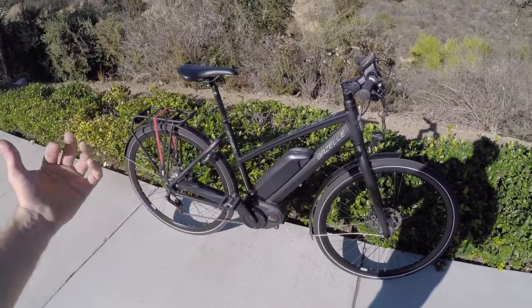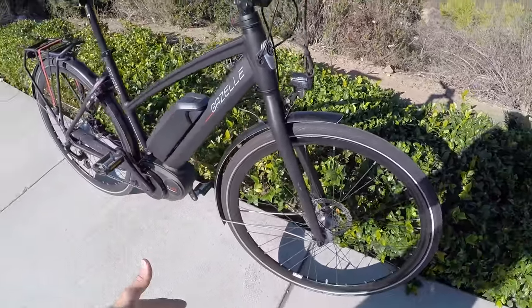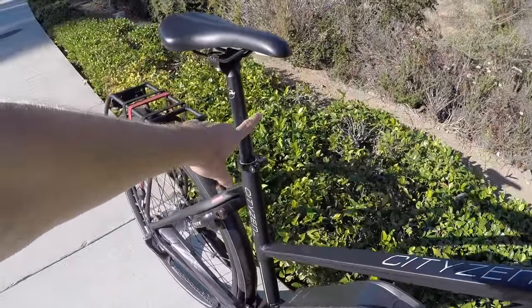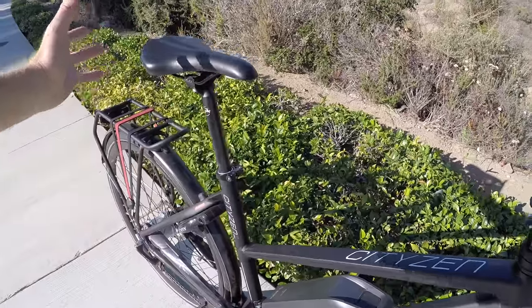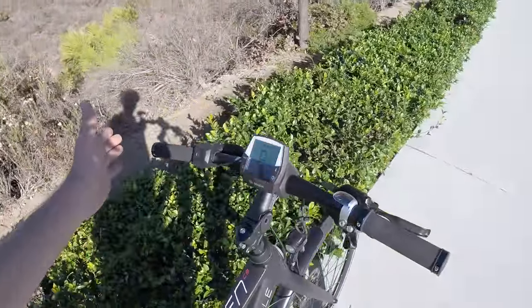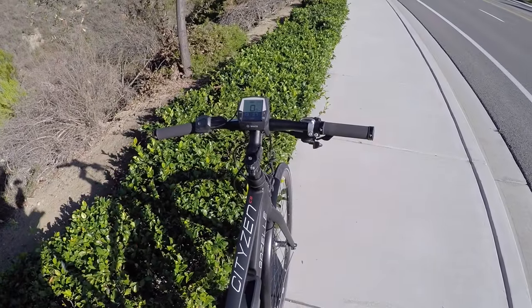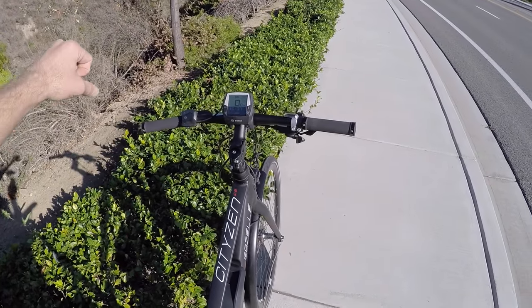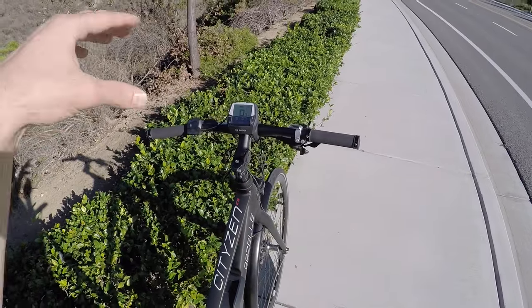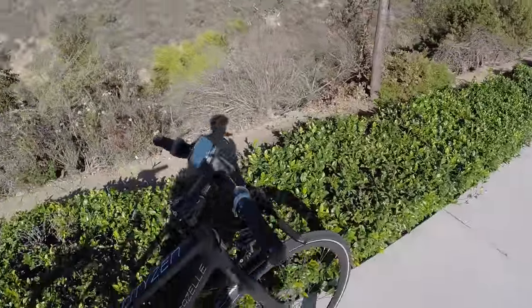This one doesn't have suspension — it's a rigid aluminum alloy fork, and there's no seat post suspension, but it's 27.2 millimeters so you could replace that with a thud buster or a body float. The bars are kind of narrow. At first I was like, why are they so narrow? But this might be for lane splitting — riding in the city, if you have huge bars it's harder to get through doors or you can clip car side mirrors.